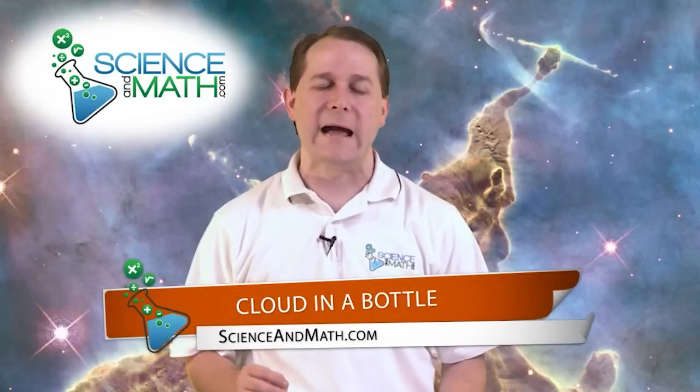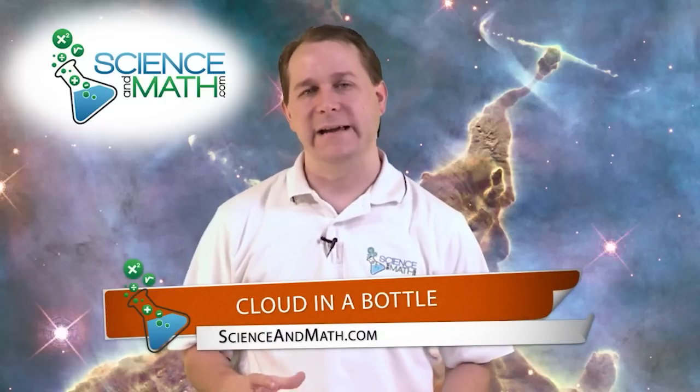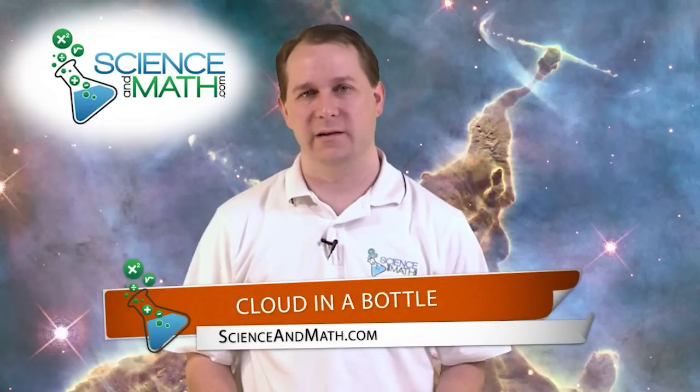Hello, I'm Jason with ScienceAndMath.com, and today we're going to do a really neat experiment. We're going to learn how to make a cloud inside of a two-liter bottle of soda.